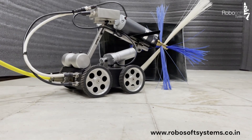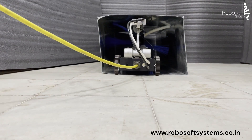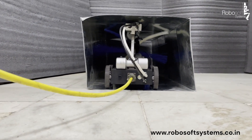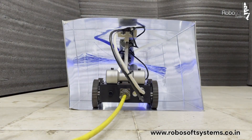RoboSoft Systems is one of the leading manufacturers of HVAC inspection and cleaning robots. We have been making cleaning robots for the last 15 years, and here is our latest robot, Ductbot with Rotary Brush System. As you can see, this robot can inspect and clean HVAC ducts of varying sizes, from 4 to 24 inches.